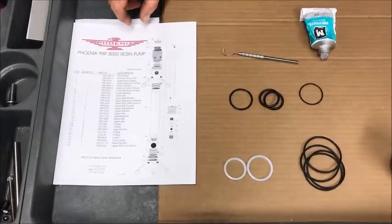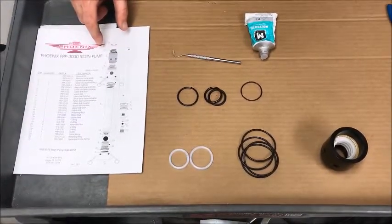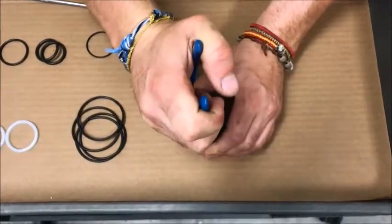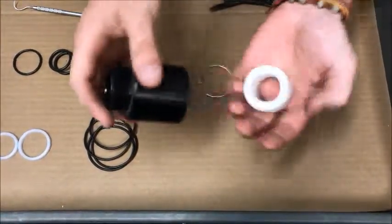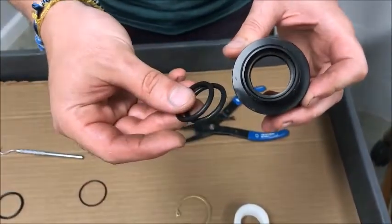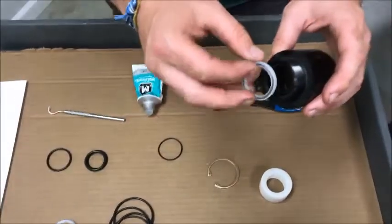We're going to start with the major rebuild of the upper seal housing. You've got a retaining ring, a guide, three O-rings, and a seal. We'll start by taking the retaining ring out, then the guide. You have two O-rings inside — they're the thicker ones. Then you have an outer O-ring on the outside, and a seal that goes on the inside.